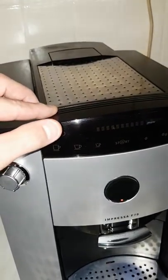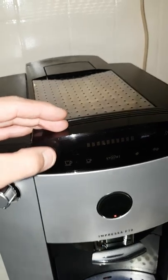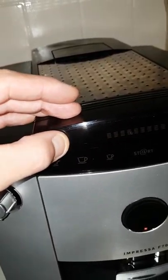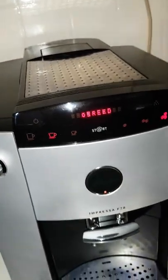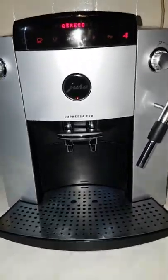On the front, you've got a button on the display. This is the display. You just easily put that logo in and hold on there. My machine is already ready to give me a cup of coffee.